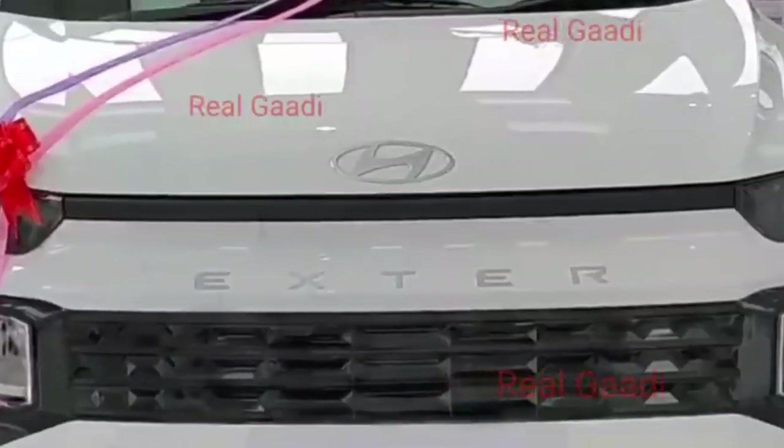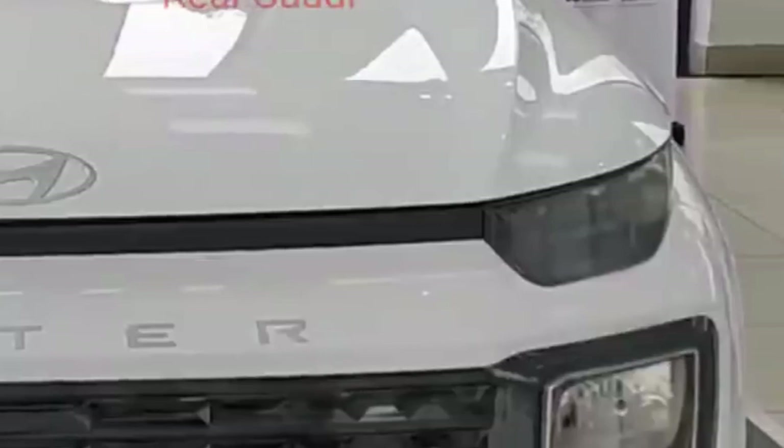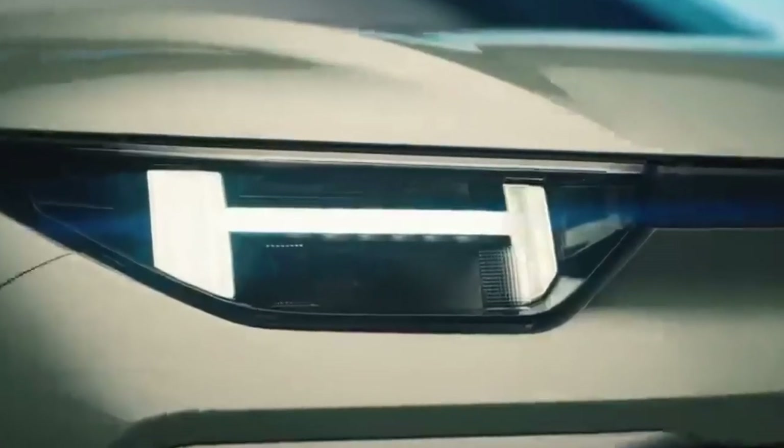Let's start with the front profile of the car. In this base variant, you will not get to see any kind of DRL. So the edge design DRL is not available in the base variant.